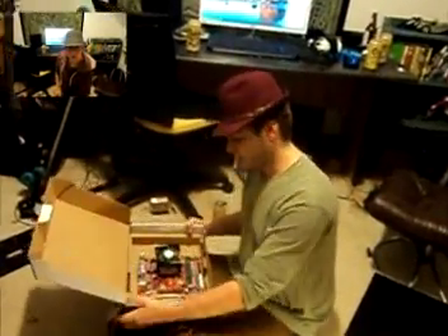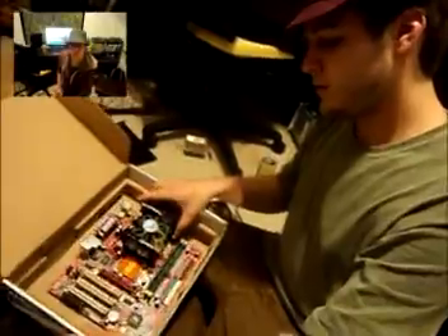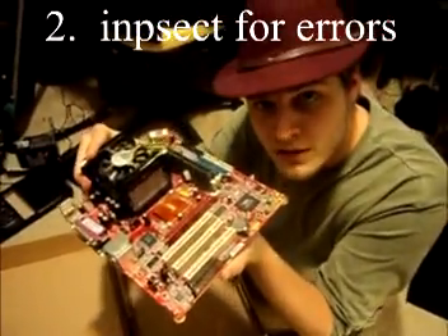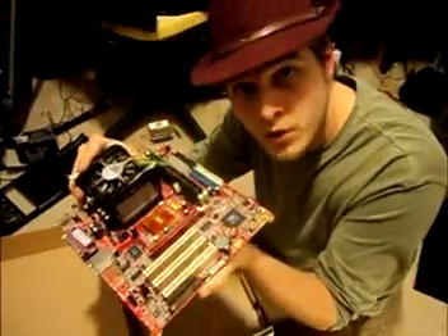You should have ordered a motherboard online. Take your motherboard out of the packaging and inspect it for any errors. If you see any errors, you're going to want to send it back before you put it into your computer.